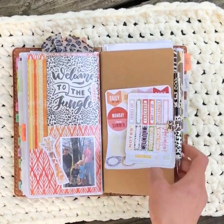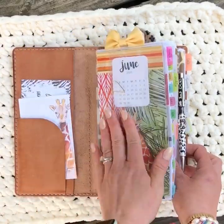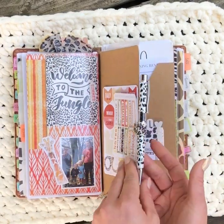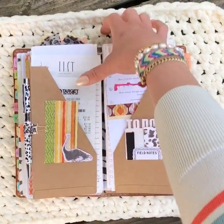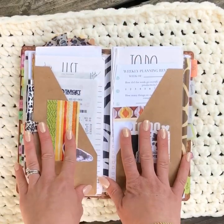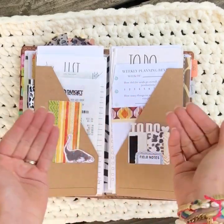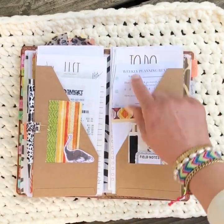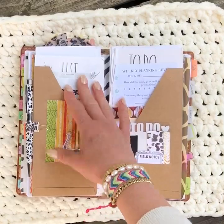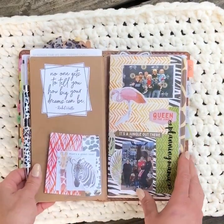On the next elastic is a craft folder I think I got off Amazon, with some extra Coco Daisy stickers clipped to it along with the pen that came in the kit. I use this instead of a back pocket — any letter-size papers folded three ways fit beautifully in here. I have some weekly review planning from Vienna who has planner printables, some receipts I need to keep track of, and some cuteness from the Coco Daisy kit.